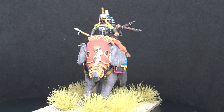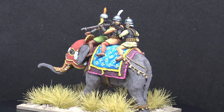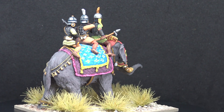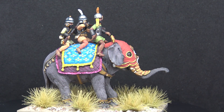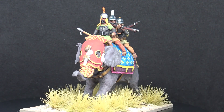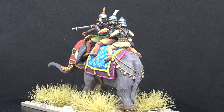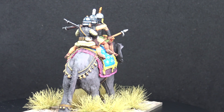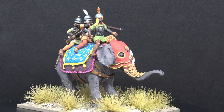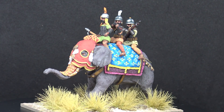Indus Miniatures themselves do still seem to be in existence. Their website is www.indusminiatures.mybigcommerce.com, priced in dollars because they're based in the USA. However, it doesn't appear to have been particularly well maintained of late, and as you navigate through it there are pages missing. Personally I wouldn't risk purchasing figures from them and sending them from America to the UK, especially given the untidy nature of their present website. But if you're interested in the range and you're over that side of the Atlantic, you could take a risk.